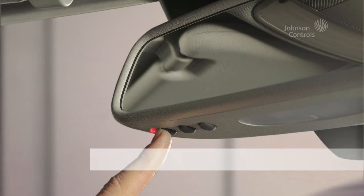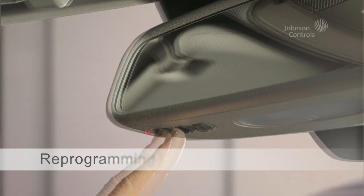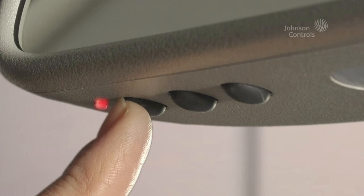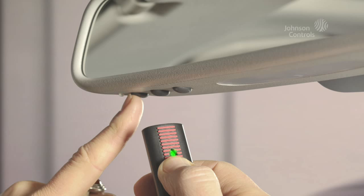Each programmed HomeLink button can be supplied with a new function at any time. Press the desired button that you would like to reprogram and keep it pressed until the LED starts to flash slowly after about 20 seconds. Continue to press the HomeLink button and simultaneously press the button of the handheld transmitter. Once the LED flashes rapidly, the HomeLink system has been reprogrammed.